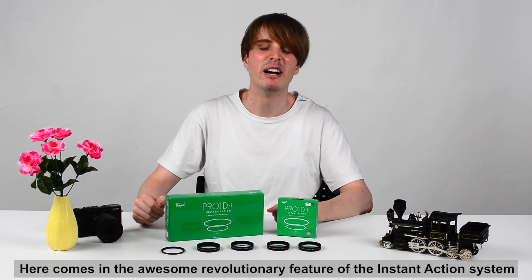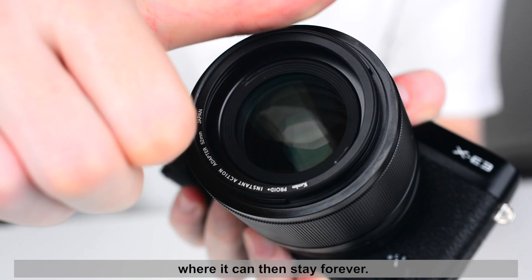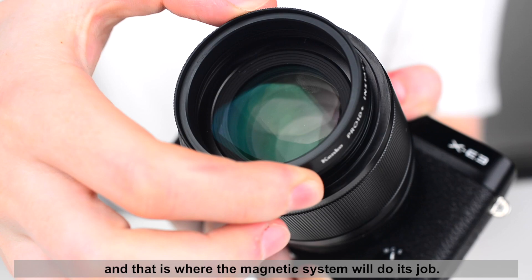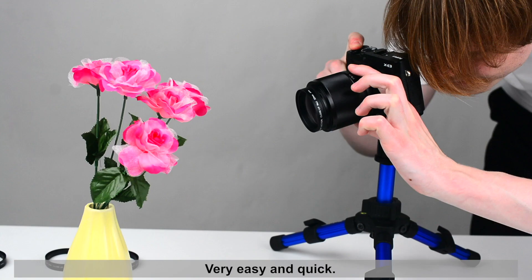Here comes in the awesome, revolutionary feature of the Instant Action System — the magnetic attachment. All you need to do is attach an adapter to the lens, where it can then stay forever. After that, you simply put the filter onto the adapter and that is where the magnetic system will do its job.